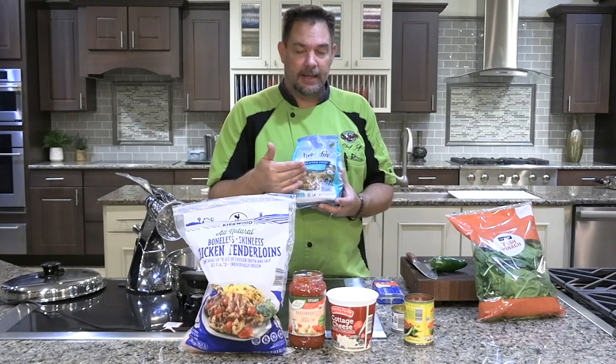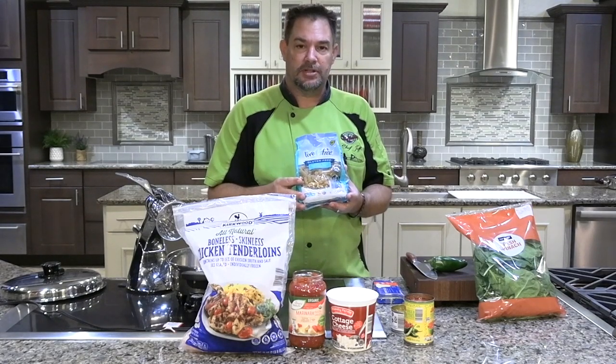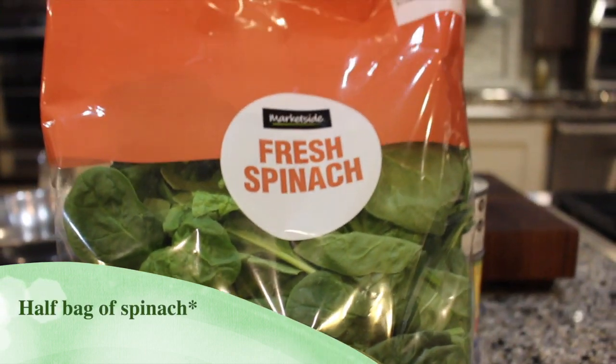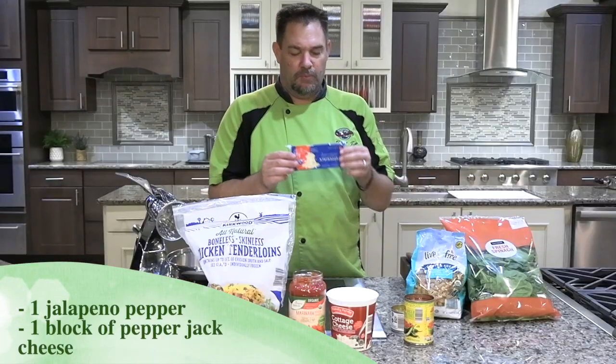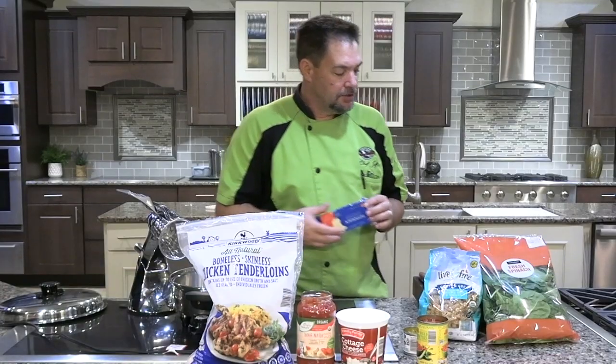For those who are diabetic, these noodles will keep your blood sugar from spiking as bad as regular flour noodles would. Then we're gonna need one bag of spinach, and last but not least one jalapeño pepper and one eight-ounce block of pepper jack cheese.